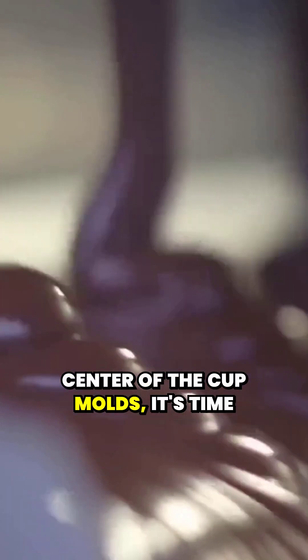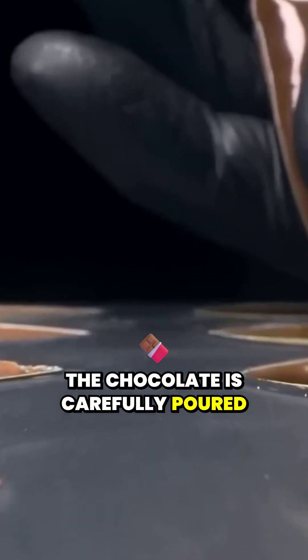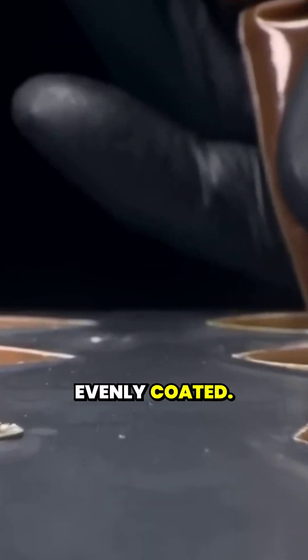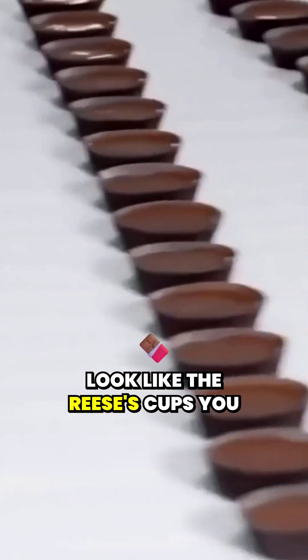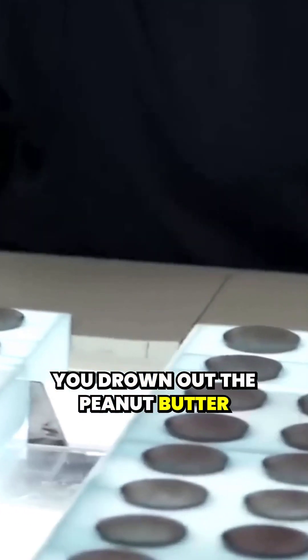With the peanut butter now sitting perfectly in the center of the cup molds, it's time for the top layer of chocolate. Another stream of tempered milk chocolate flows over the peanut butter, sealing it in with that signature Reese's embrace. The chocolate is carefully poured to completely cover the peanut butter filling, ensuring it's evenly coated. At this stage, the peanut butter is fully encased in chocolate, and the molds are starting to look like the Reese's cups you know and love. The balance here is everything — too much chocolate and you drown out the peanut butter flavor.